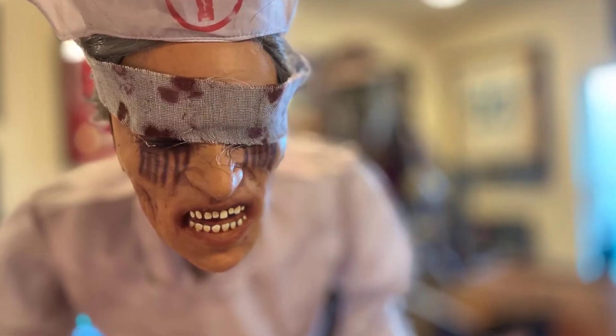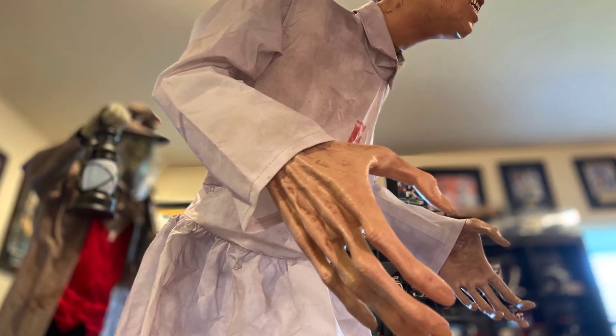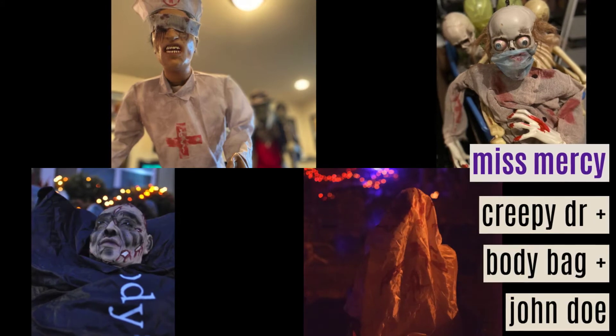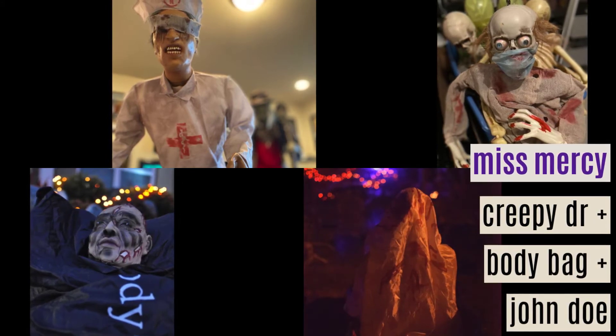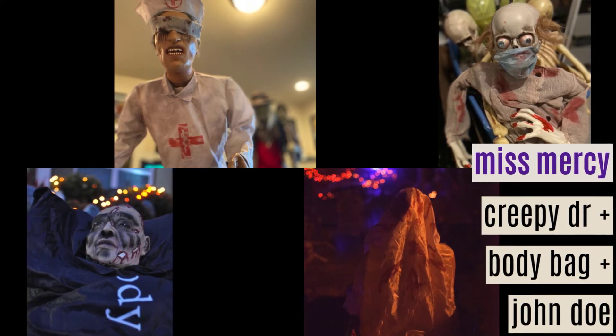The other thing that's really cool about her is her elongated hands. Just everything about her — the sounds, the body — everything's really creepy cool. I love it. I'm going to add her this year to my other hospital morgue decorations. I've got a doctor, John Doe, and a body bag, and I can't wait to put them all together.